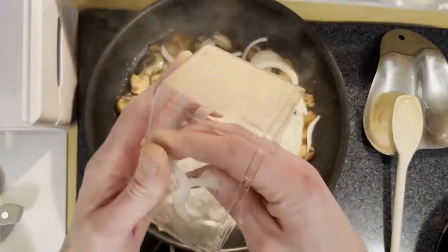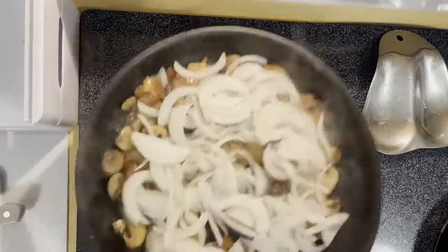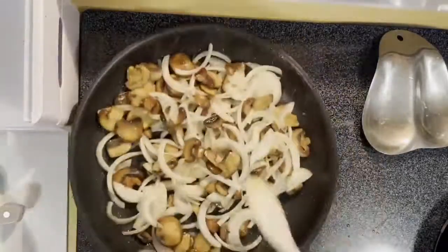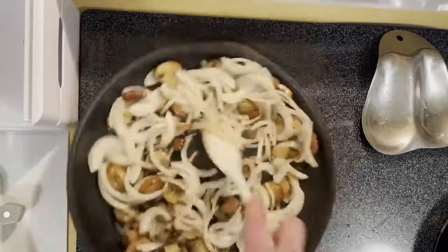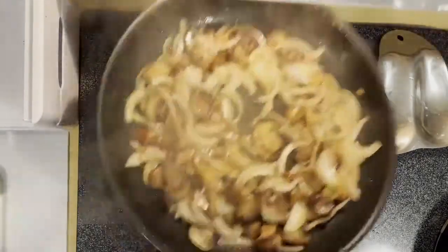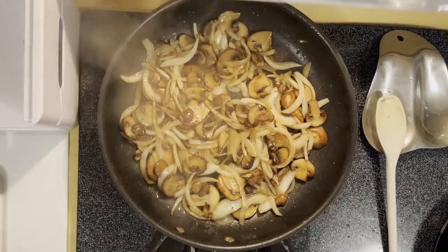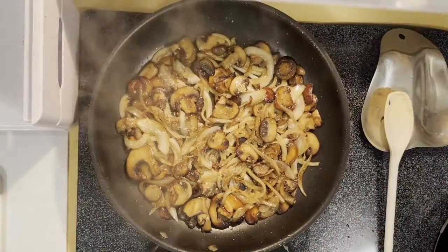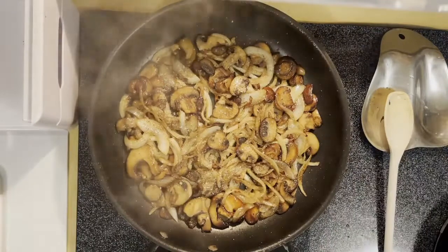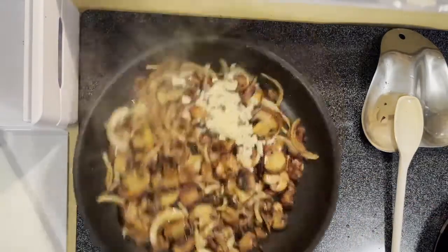Next we're gonna add in some sliced onion. Make sure we mix all those in and let that bacon fat coat our onions as we start to cook those down and caramelize them. Make sure we keep things moving so we're not burning everything — let stuff cook nice and evenly. Season up our onions and mushrooms with a little bit of salt and a little bit of pepper, and make sure you mix in your seasoning pretty well.